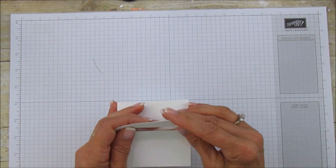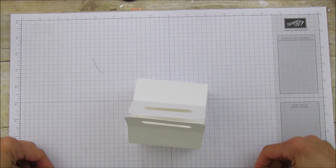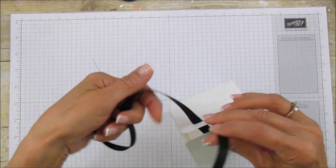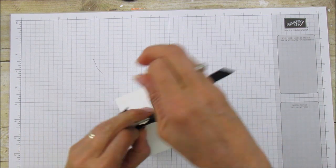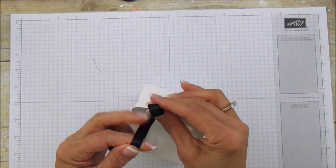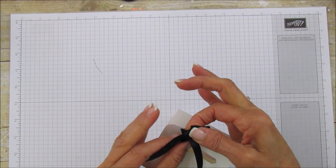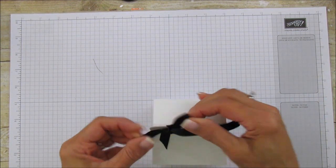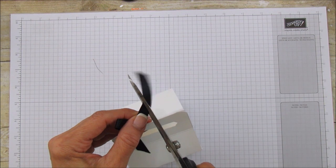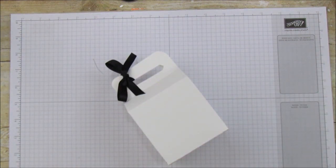I'm going to tie the bow around the box first so it's not flopping around. I already cut a piece of ribbon — about 15 inches — and I'm going to tie the bow on it now. There's the bow, and then we're ready to adhere our little vellum pieces.